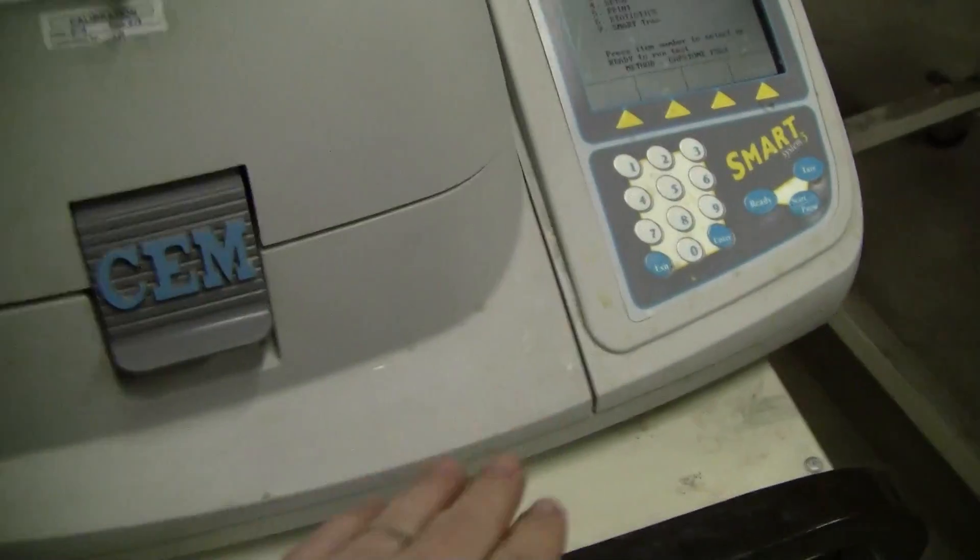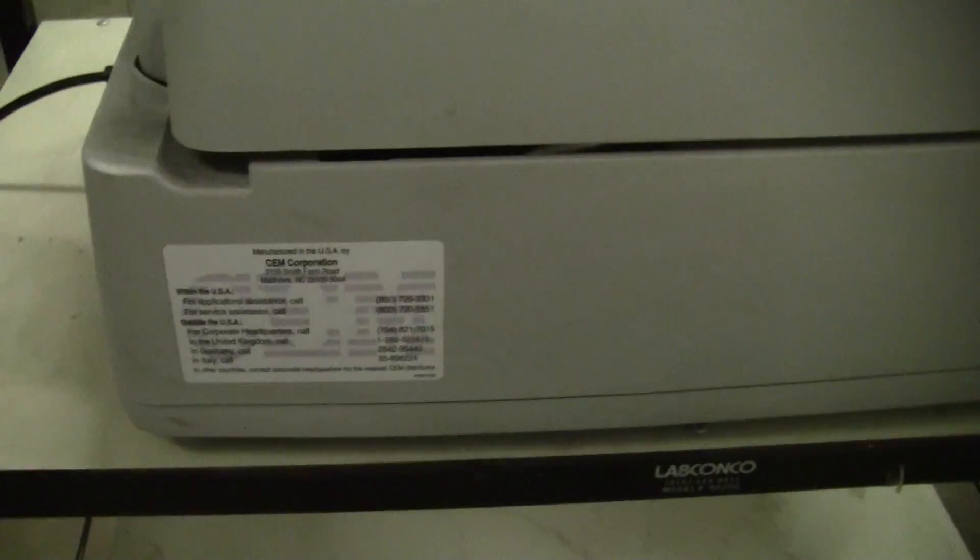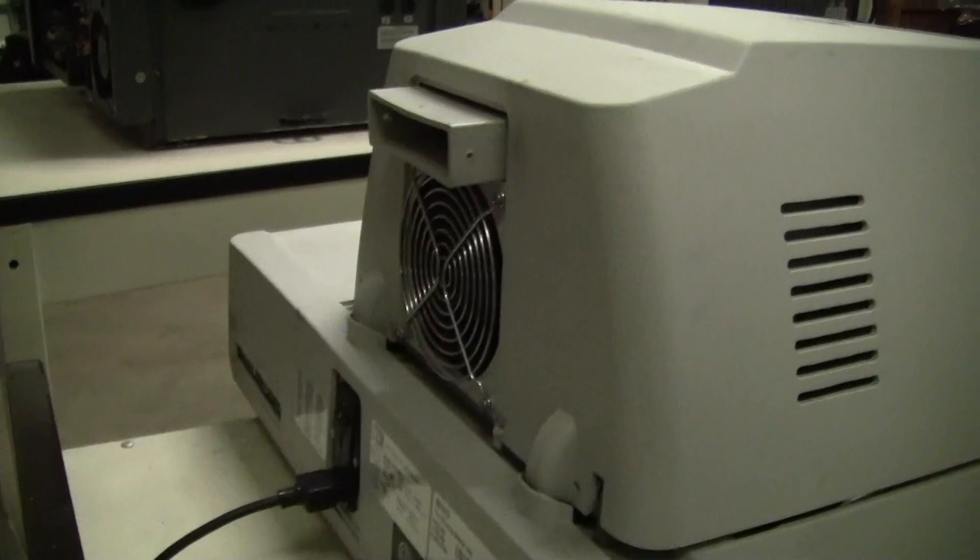The unit does have some cosmetic wear and tear on it. Here's the rear of the unit — let's take a look at those communication ports.